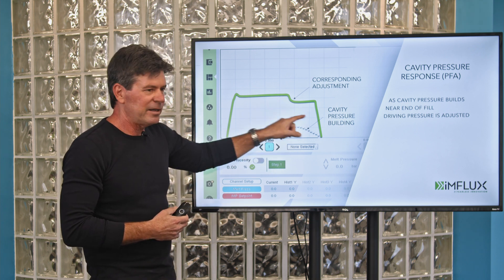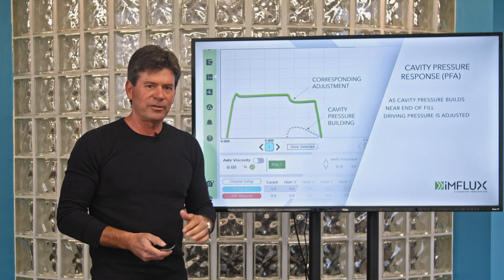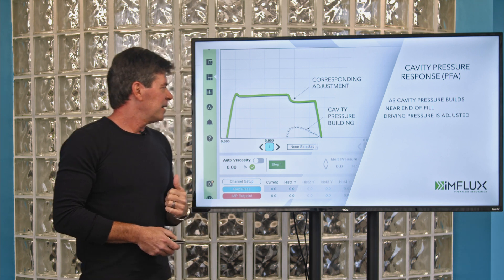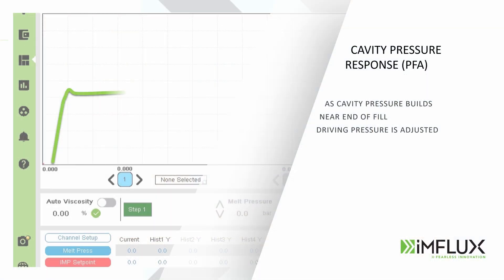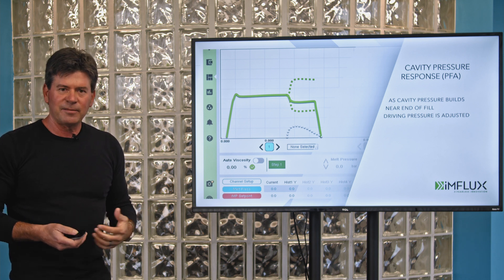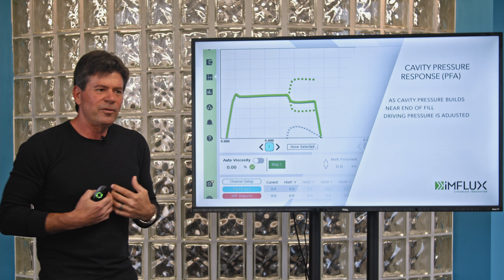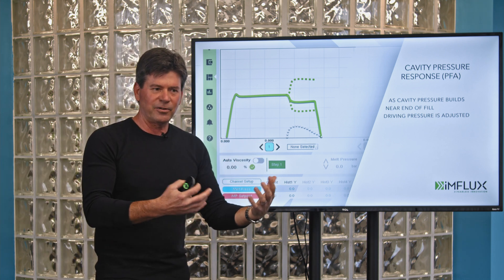That virtual cavity pressure sensor allows me to make adjustments with real-time understanding of what's happening at the flow front without needing a physical cavity pressure sensor in the mold. This response can be a downward response — backing off on pressure as I'm reaching the end of fill — but I can also increase that pressure. Why would I want to increase it? In thicker parts with certain geometries, you need that extra packing pressure as you're filling.